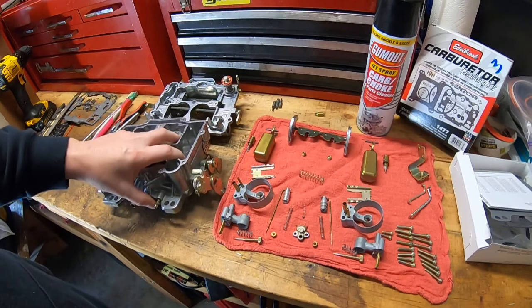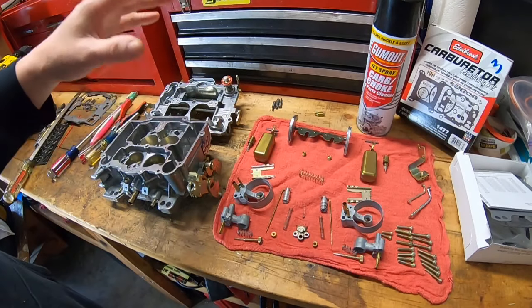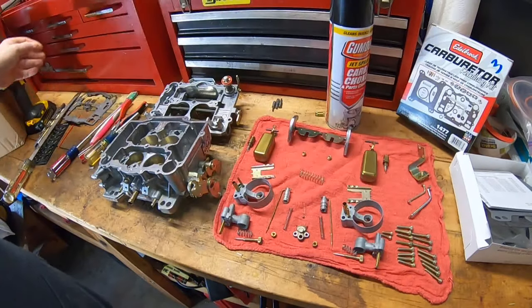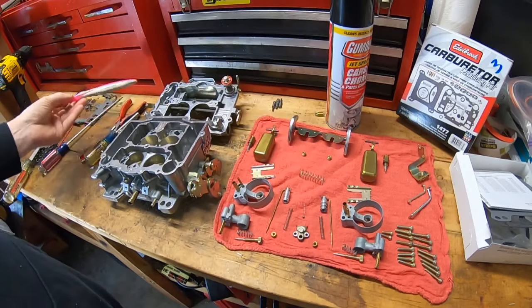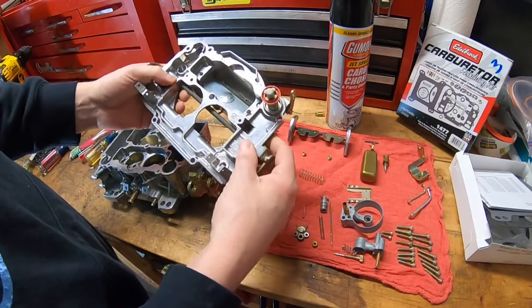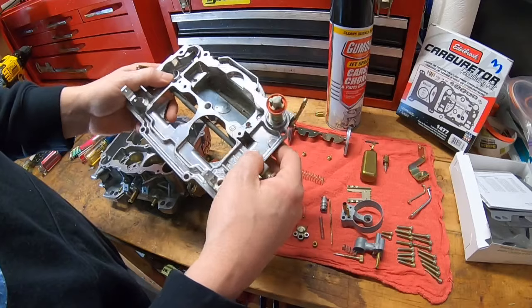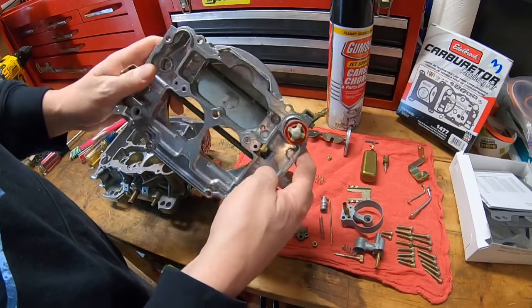This shouldn't take more than half an hour to put together. The carburetor has already been cleaned and disassembled. I typically use just a can of carburetor cleaner and a soft toothbrush. There is a reason you should use a soft bristle brush instead of a metal brush on the inside. You can see that shiny surface — that's a protective coating on the pot metal or soft aluminum used to cast these carburetors.